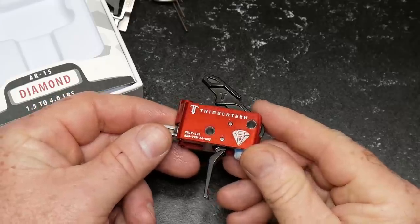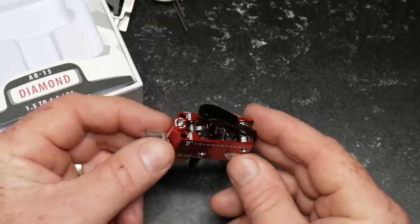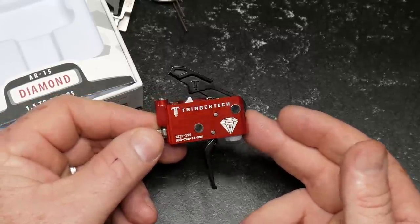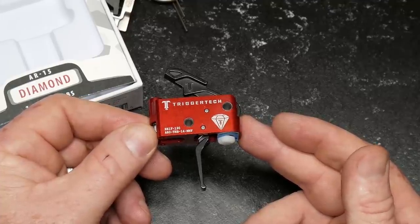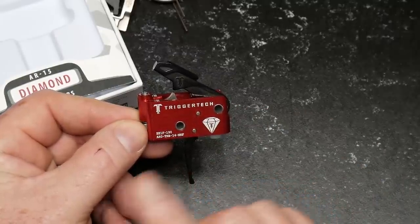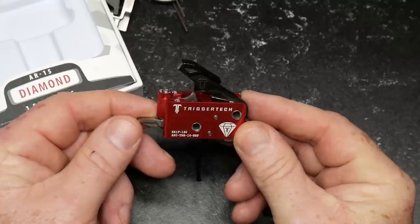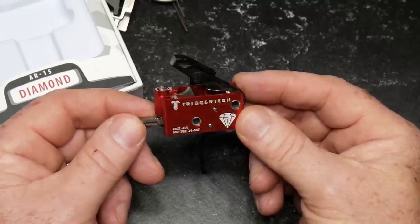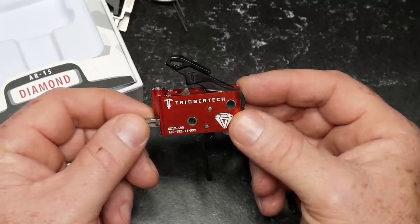Let's take a look at the aesthetics of the trigger. When looking at a competition or custom trigger — this trigger is not cheap. This thing retails for about $300. But when you start talking about adjustable triggers, that is a price point you're going to have to pay. They do have some other triggers that are not adjustable and are a little bit more economical. I'll put the link to TriggerTech down below, or you can go straight to KB32Tech.com.